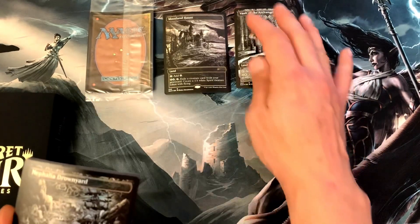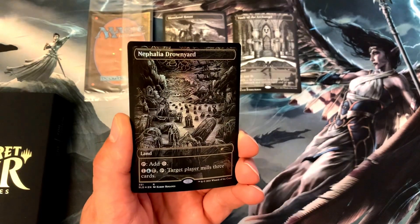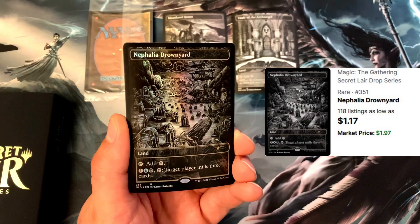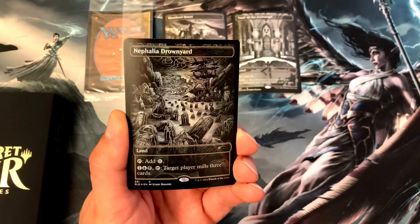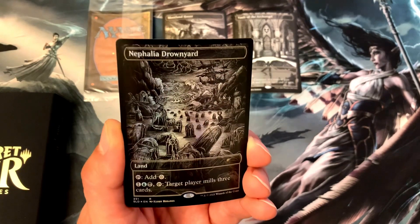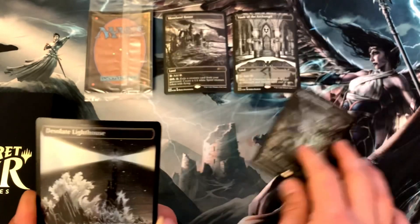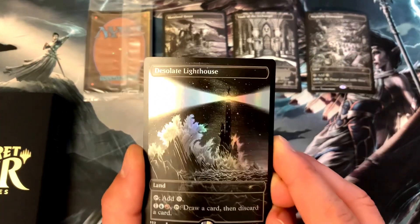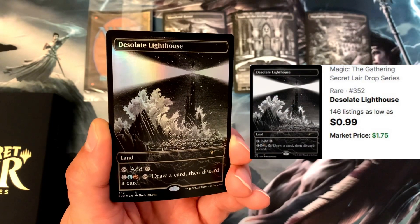That's number two. Number three is Nephalia Drownyard — it's a land as well. You tap for colorless, or you can pay one, an island, and a swamp, and then tap the Drownyard.